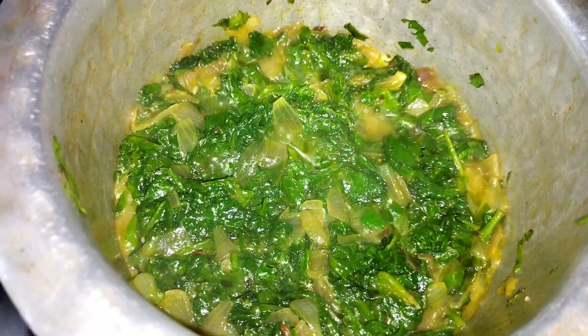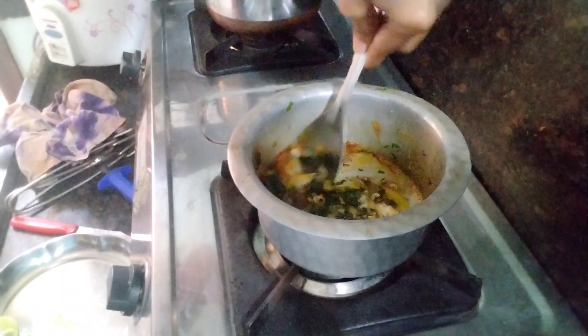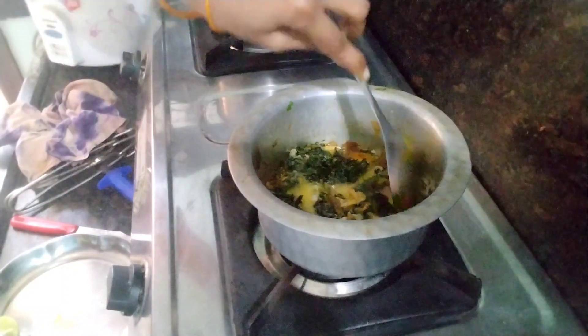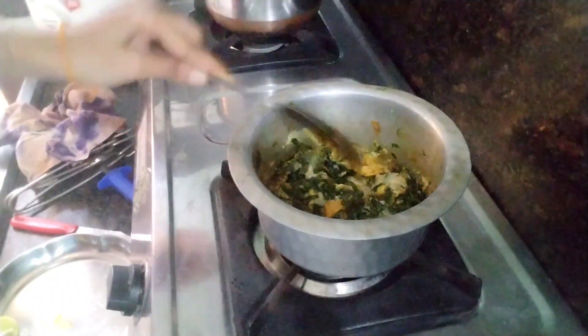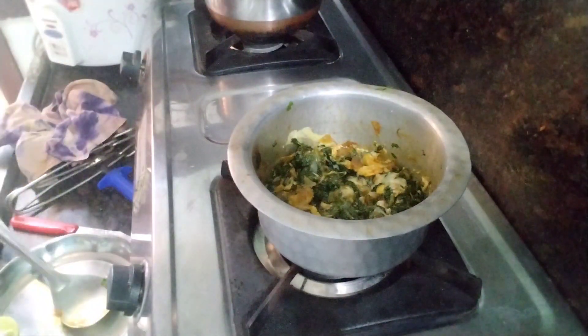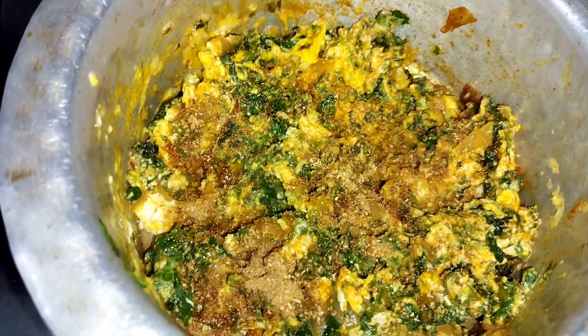I will assess the results. Now I will show you the results. I have to give this to Arjun. I am using Arjun as well. I will give you a little bit of pepper. I will give you some taste of pepper powder. It is good and flavorful.